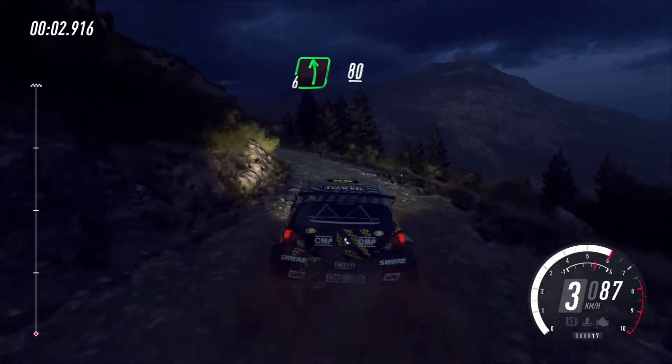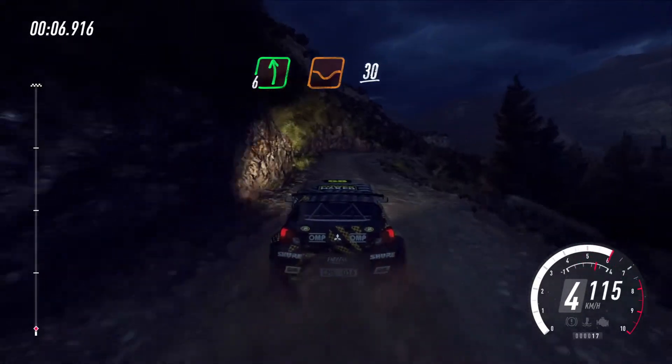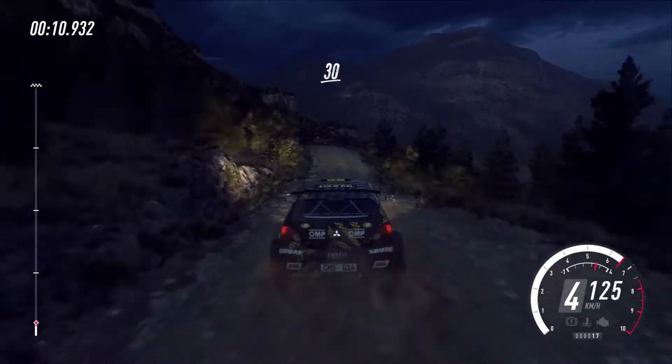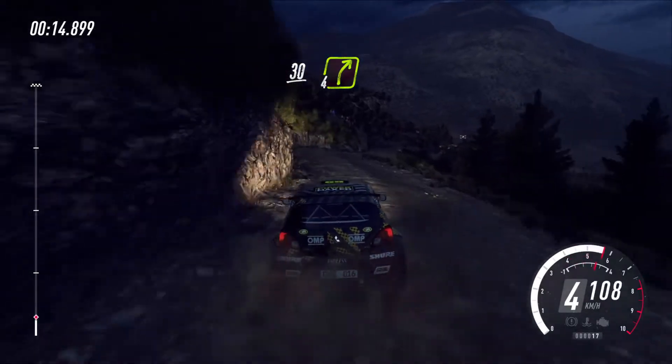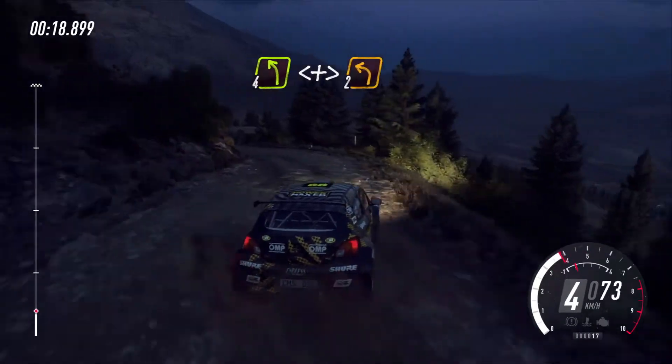Six left. Keep left over 80, five right. Into six left over dip, 30, short six right. To keep left over 30, four right. Into four left long, opens tightness turn, two left over junction.